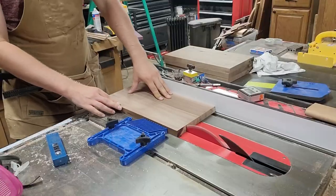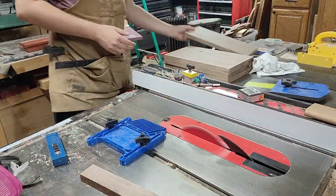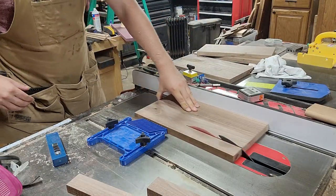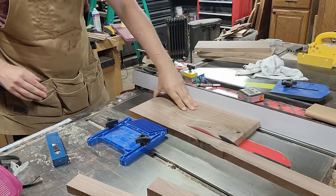Then I just needed to cut down the walnut to the final widths I wanted for those center panels, which we'll end up gluing together. This was an easy bit just because they were already squared off on one side, so I ripped them down to the dimensions I needed while I had the table saw set up.